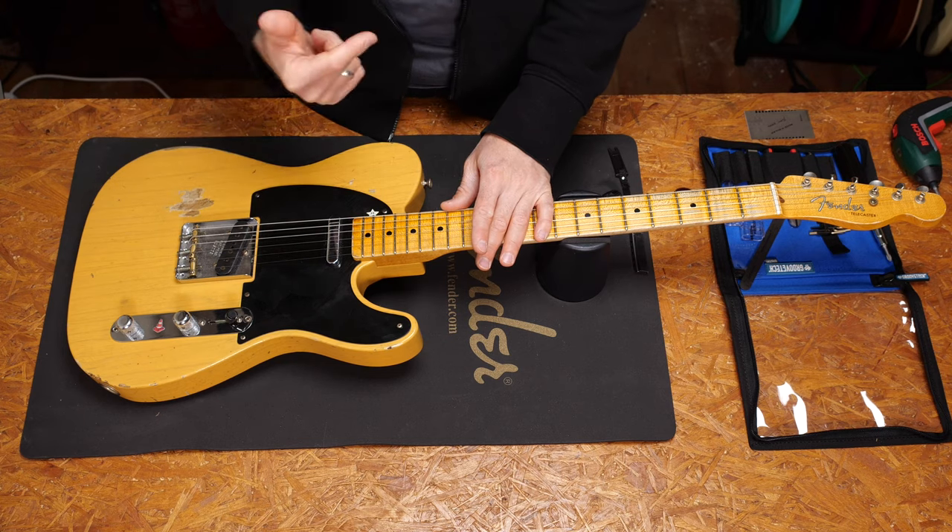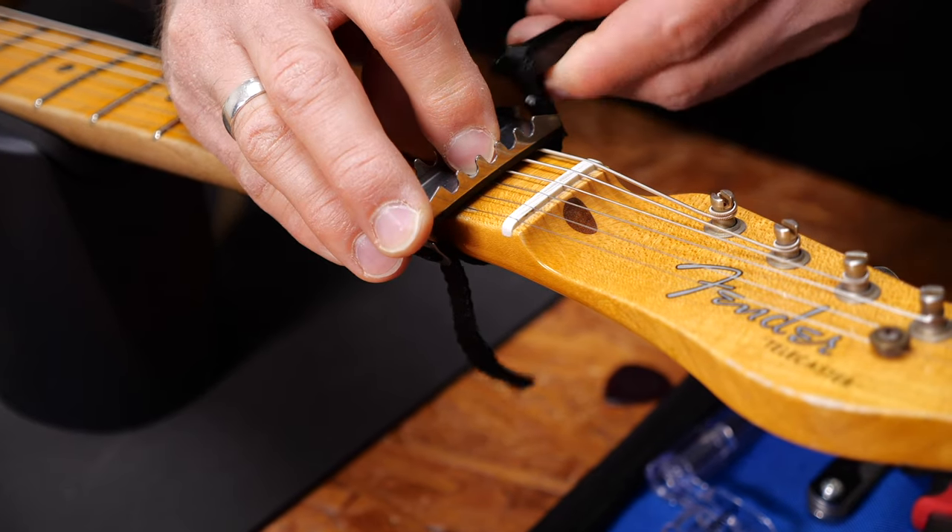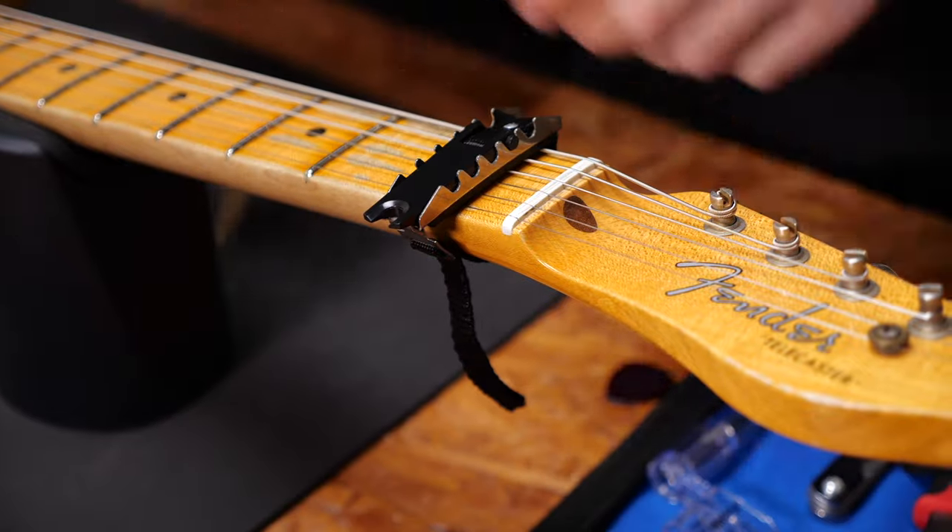I have good news. With this little trick it's doable in under two minutes. All you need is a capo and a screwdriver — it can be a bigger Phillips or a bigger flathead. You put the capo on the first fret and then loosen the strings.